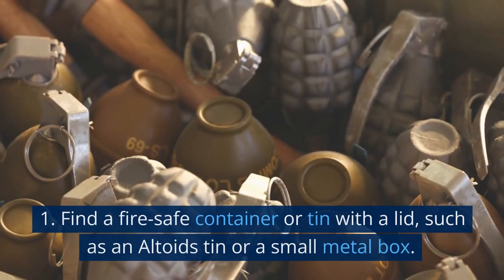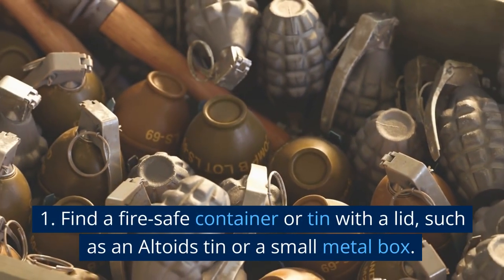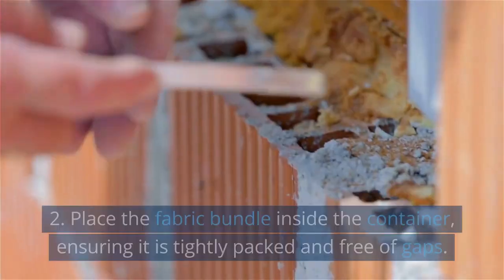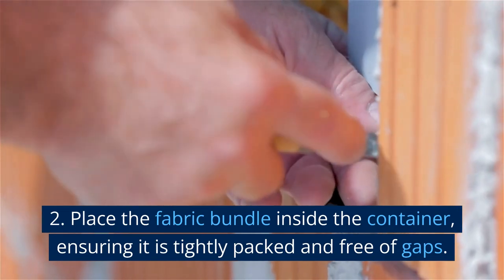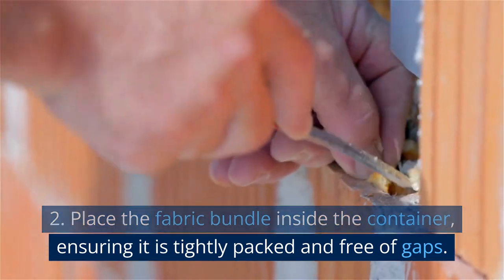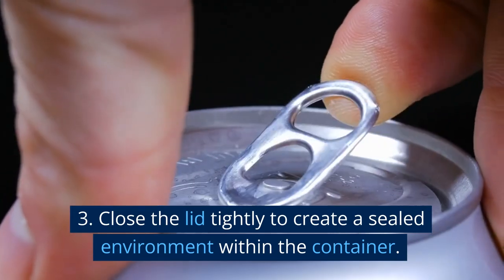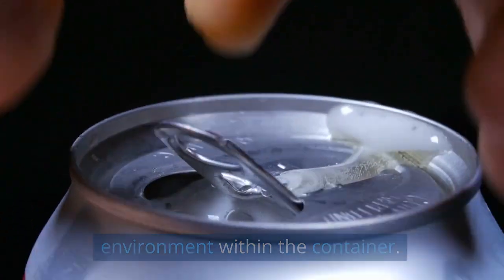Charring the cloth. Find a fire-safe container or tin with a lid, such as an Altoids tin or a small metal box. Place the fabric bundle inside the container, ensuring it is tightly packed and free of gaps. Close the lid tightly to create a sealed environment within the container.